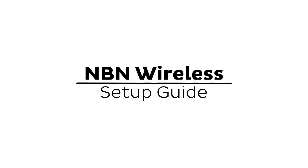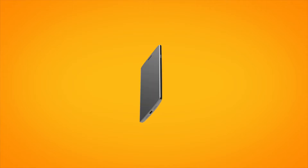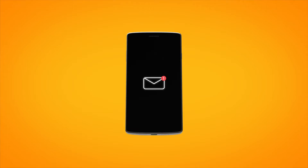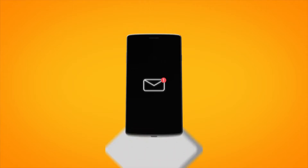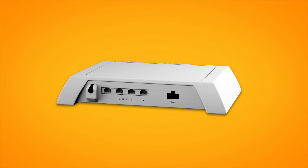Setting up NBN wireless is easy. Before you get started, you'll need three things: a message from us advising you to plug in your NBN modem, an NBN wireless antenna installed on your roof or gutter, and an NBN connection box.